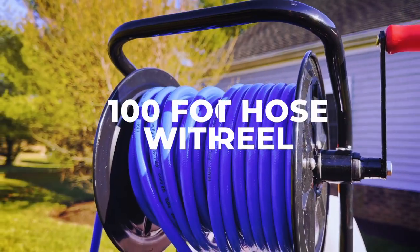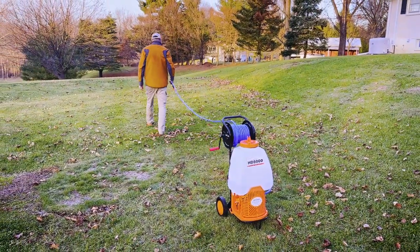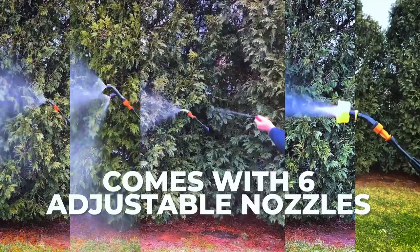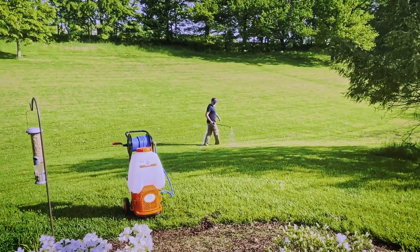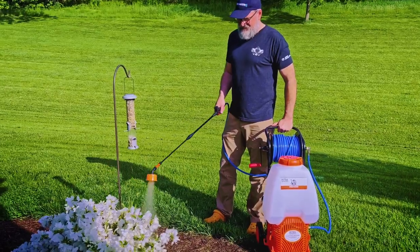This versatile unit not only comes equipped with a 100-foot hose reel but also has an HD Pro Wand and six different nozzles to help you tackle any spraying task. No matter what spraying job you need to get done, the HD 5000 Reel Cart will make it easier than ever before.